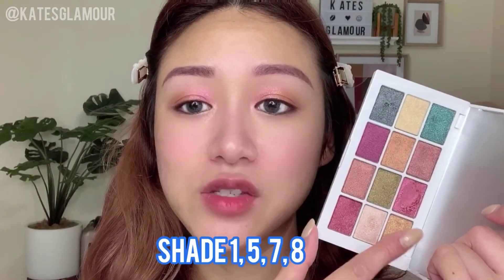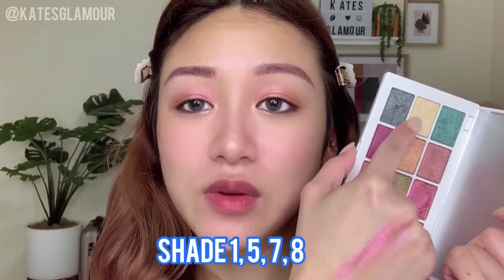He also sells a highlighter with this collection, but I didn't buy it separately because according to the website, you can also use these eyeshadow shades as a body and face highlighter — specifically shades in color 1578. So as you can see, depending on your skin tone, you can definitely use these for your body or face.